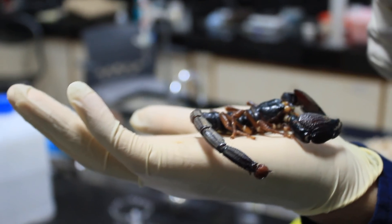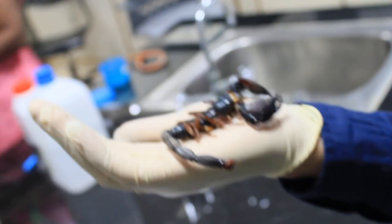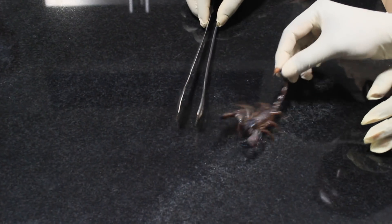The very first step in the making of the pain killer is the extraction of the venom from the scorpion. This is how the scorpion venom is extracted. This requires a lot of expertise and has to be done in a safe environment.